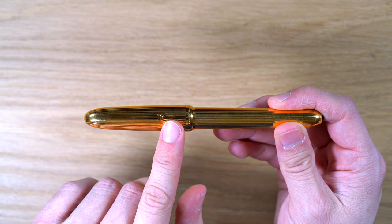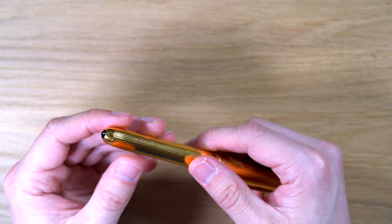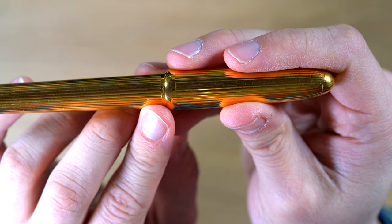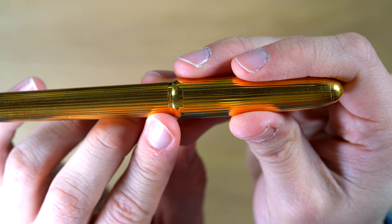You have a Cartier C here. At the back, you have a cabochon which I'm told is onyx — I don't know if it is or not. And if we look up closer, you can see "Cartier Paris" on the cap ring, and then right below it you can see "Made in France." And then if we turn it to the back, we can see "Plaqué O-R-G."